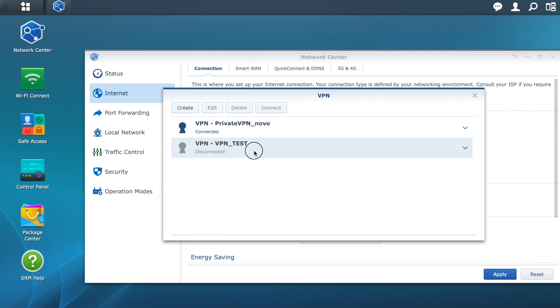You will now have a new configuration. Click on the name of the VPN you want and then click Connect.